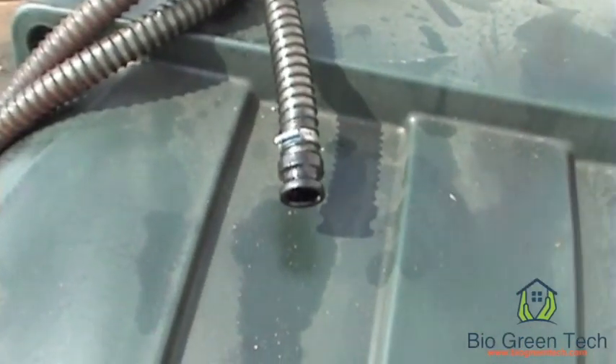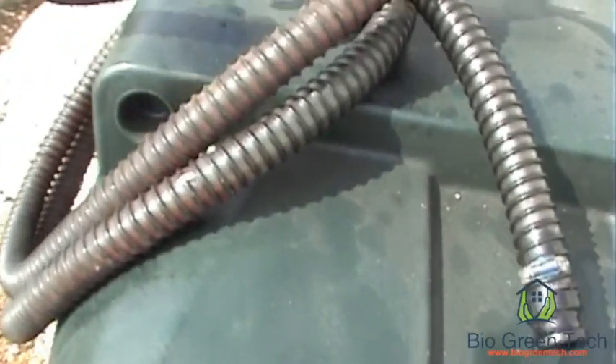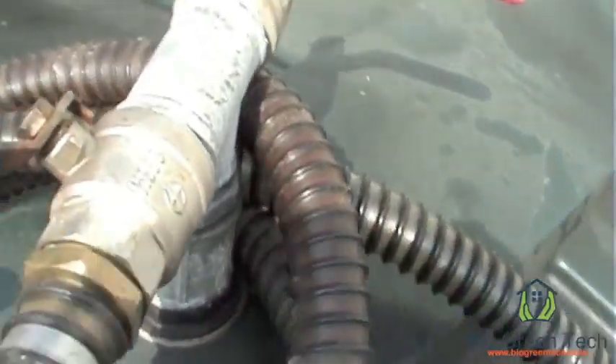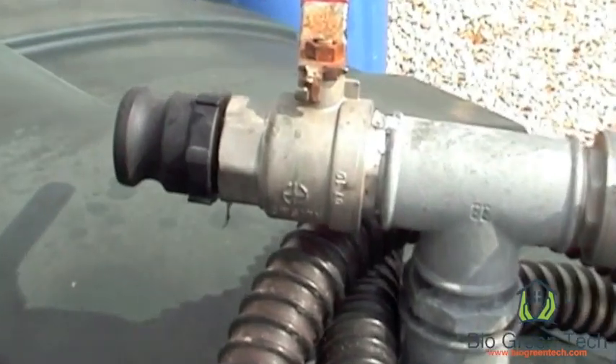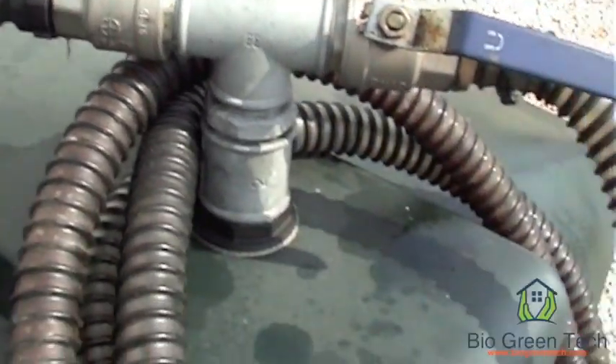These are the large containers with the suction pump on — the pipe for the suction pump connected to the pump to pump it out. It takes a very long time to fill one of these up.